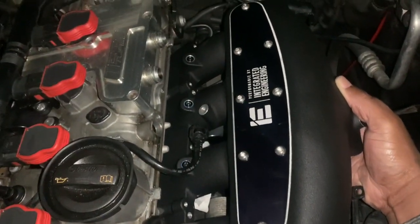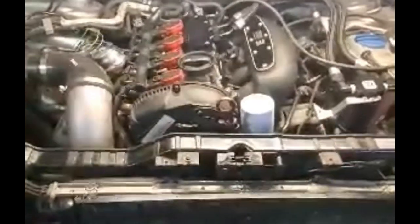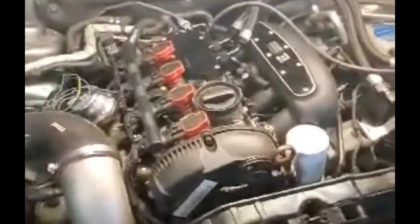If you ever plan on removing or upgrading your intake manifold, doing a carbon clean on your vehicle, or changing your water pump, this video is going to be for you. This is part one of my journey to an IE intake manifold.